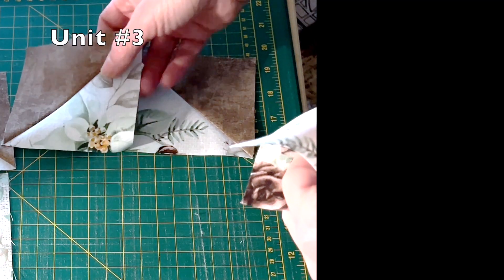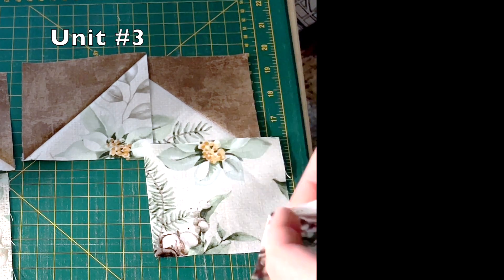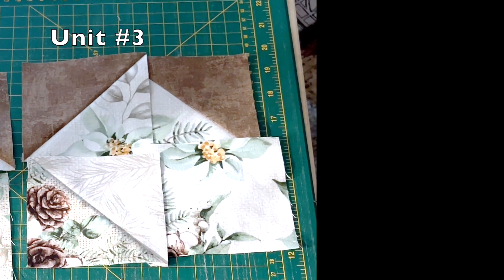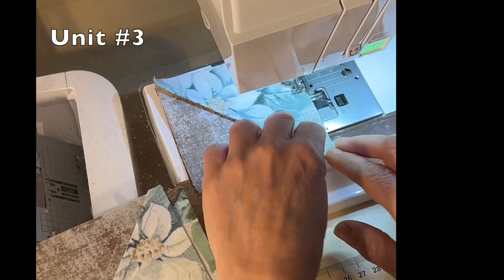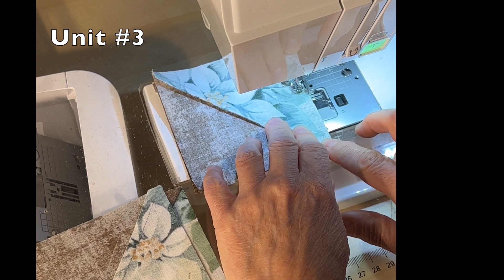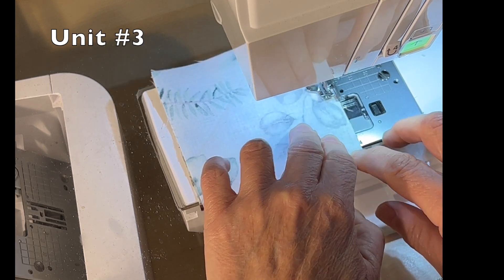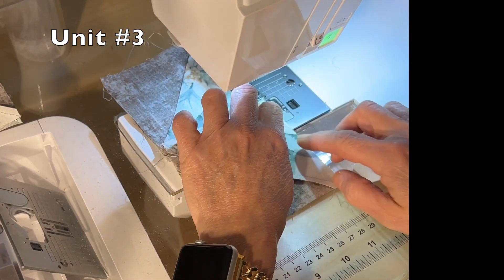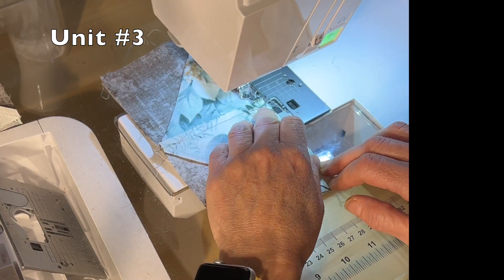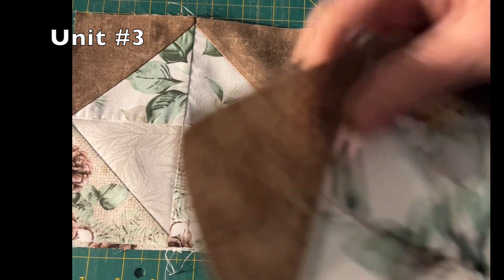For unit number three, you will use two AB half-square triangles, one BC half-square triangle, and one B square. Lay them out as indicated in the diagram for unit number three in your pattern. With a quarter-inch seam, sew the two AB squares together. Then with a quarter-inch seam, sew the BC half-square triangle and B square together. With a quarter-inch seam, sew the top portion to the bottom portion. And there you have four unit number threes. Press well before moving on to the next step.